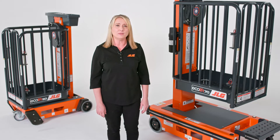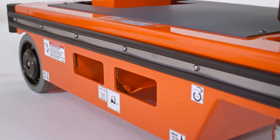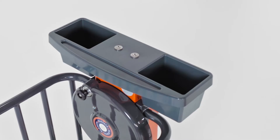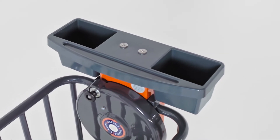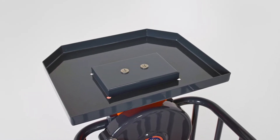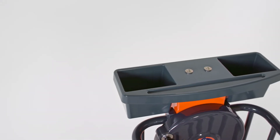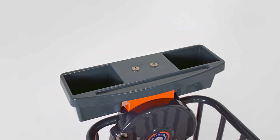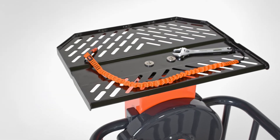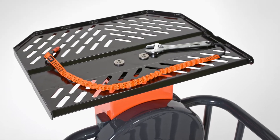Unlike other equipment that can damage walls, the Ecolifts have protective wall bumpers that reduce the risk of damage. The machines come with a tool tray so tools can be easily organized and operators can work hands-free. The steel tray comes standard on the Ecolift 70 and is optional on the Ecolift 50, whose standard tray is a plastic tray with tool compartments. Both models can be equipped with an optional maintenance tray that has tie-out spots to secure tools.